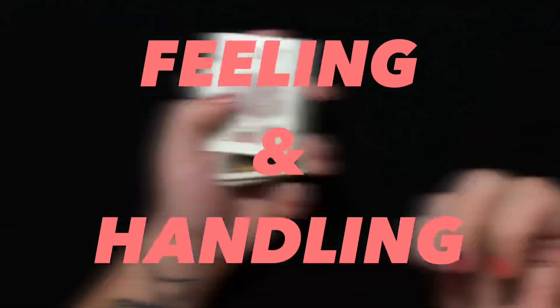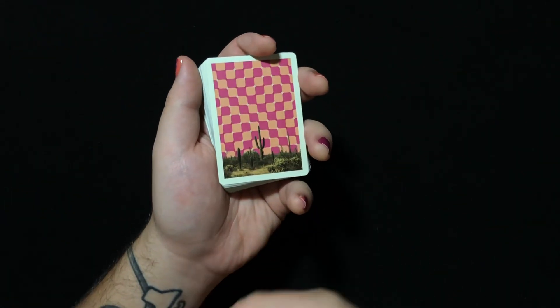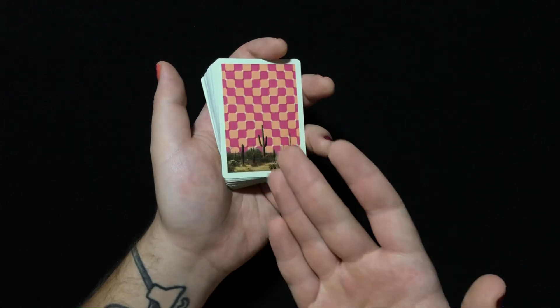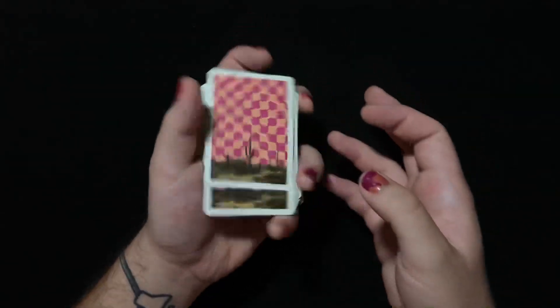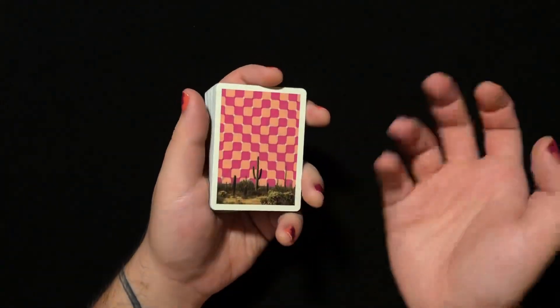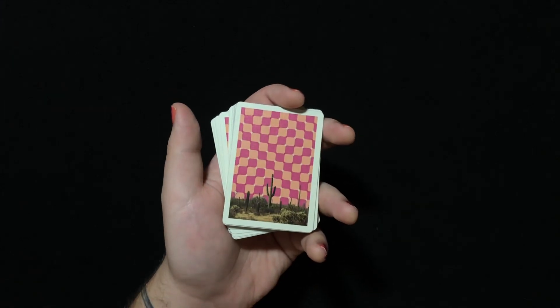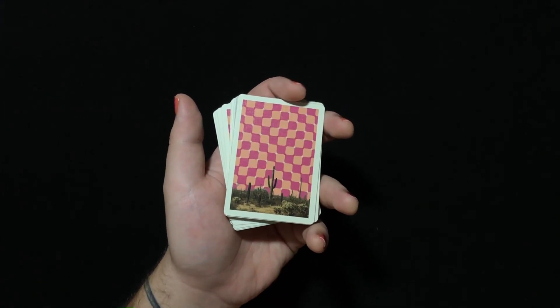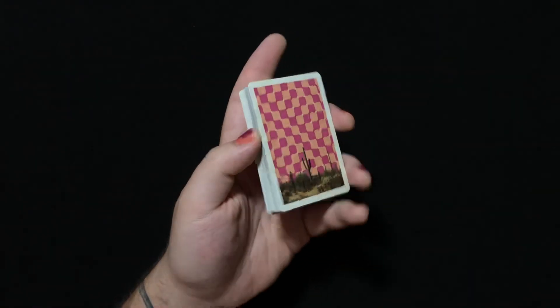Feeling and handling: obviously I'm going to have to break these in and handle them for a while before I know my true feelings. But if I'm being honest, out of the box — not super impressed. They kind of don't feel amazing right out of the box. They're a bit chalky, a bit clunky feeling. They feel pretty close to any ready-made playing cards, except not even as good as those. I'm pretty underwhelmed with how they feel in my hands right now. Rough start, but I'm going to give the feeling and handling a 7 out of the box. Who knows — maybe they will break in well, but for now, kind of stinky.